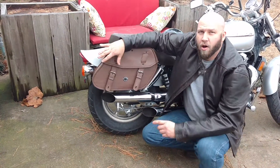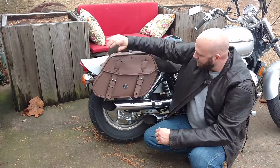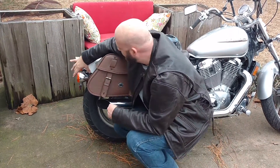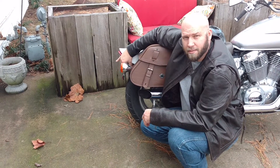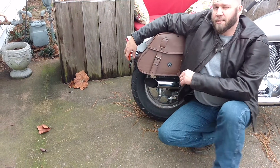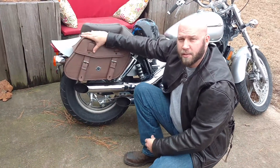The Viking Bags all come with a tail light relocation kit, because as we all know the tail lights mount somewhere in the middle and have to be moved back. They are now relocated back to the license plate holder. The tail light relocation kit was easy to install and comes with everything you need except for the actual wire itself.